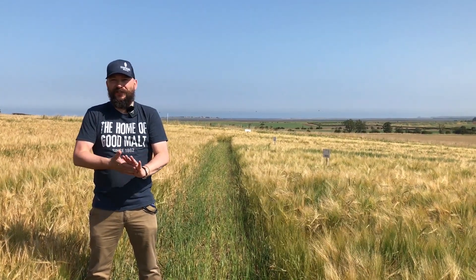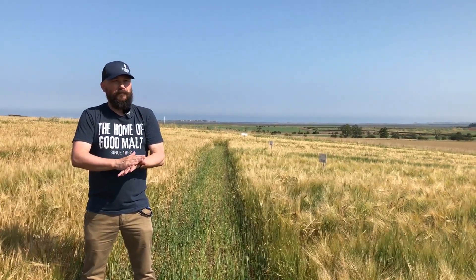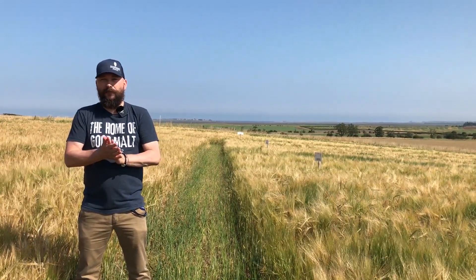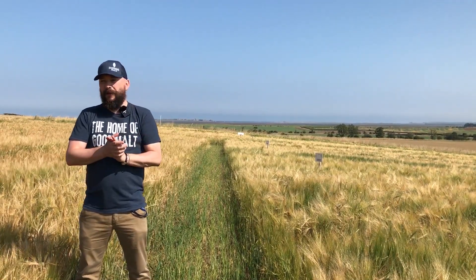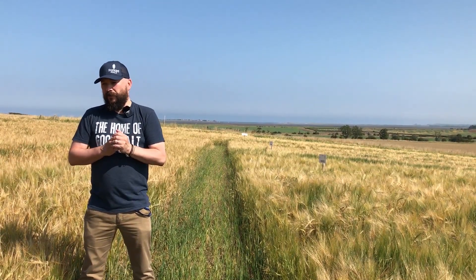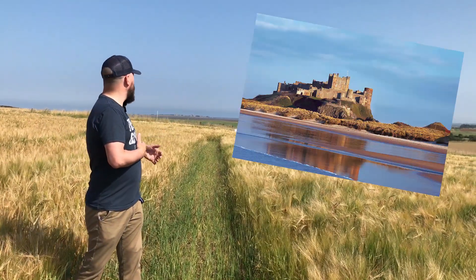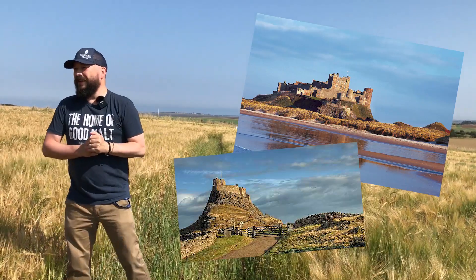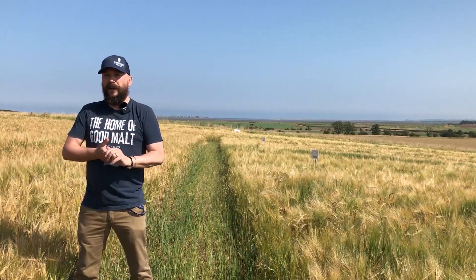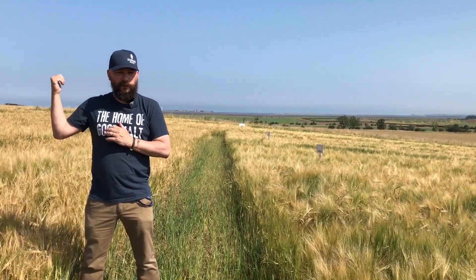So there we have it. Thank you very much for joining us on the premiere of our first ever digital crop trials. We usually have farmers, distillers, and brewers coming here every year — it's very popular. You can really see the differences between varieties, particularly the modern varieties against Golden Promise. It's a beautiful setting here with Bamburgh Castle in the background, and in future years please do come in person — we do these every year.